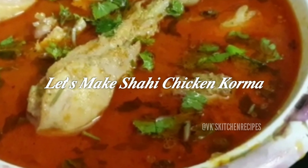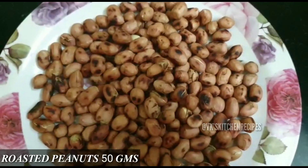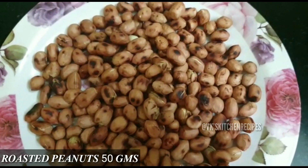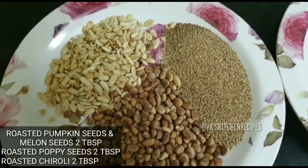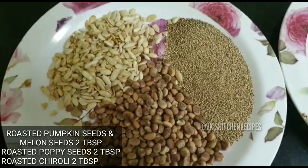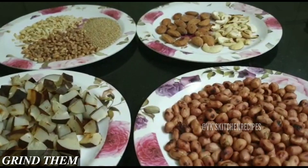To make Shahi Chicken Korma, we need: 50 grams roasted coconut (khopra), 50 grams roasted peanuts (phalli), one handful each of roasted cashews (kaju) and almonds (badam), 2 tablespoons each of roasted melon and pumpkin seeds (kharbuz/tarbuz ke beech), 2 tablespoons roasted poppy seeds (khaskhas), and 2 tablespoons roasted chironji. Now grind all of these into a paste.